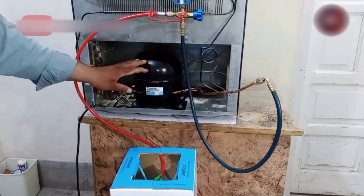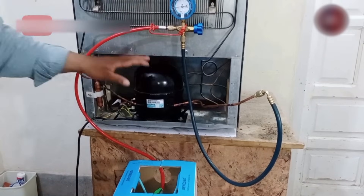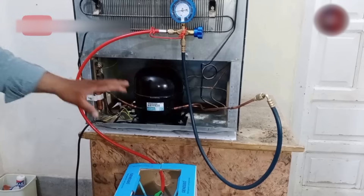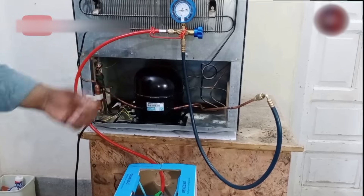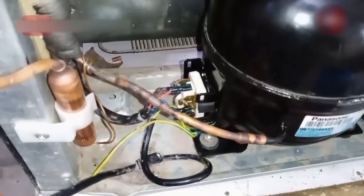Now I will leave the refrigerator for almost half an hour so that the refrigerant inside the fridge could turn from liquid into vapors, and then I will start the refrigerator. Now you can see this compressor I have installed — it is a Panasonic company's compressor.